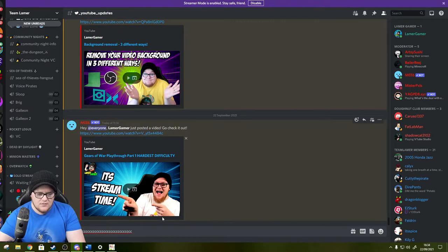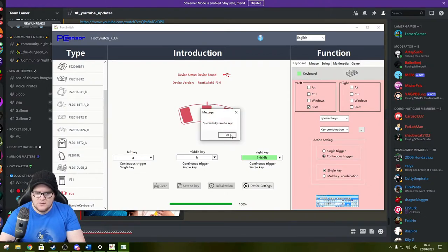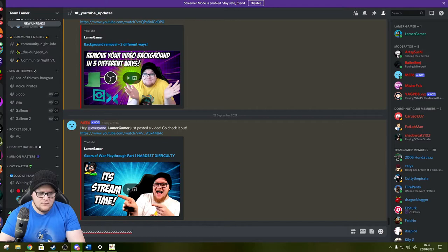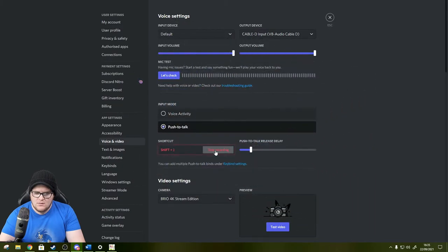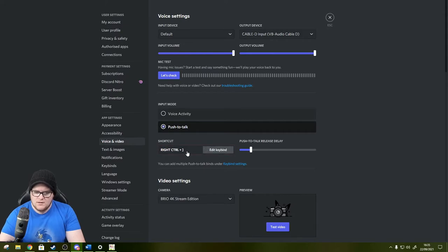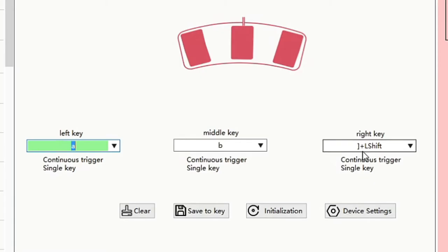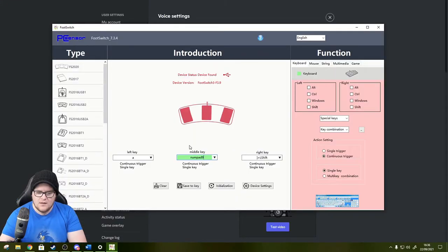I pressed the pedal and clicked Edit Keybind, but initially nothing came through. After some troubleshooting - trying the pedal plus Left Shift and then Right Control - there were some quirks where the keyboard seemed to think Shift was Control. Eventually I settled on assigning the middle key to Numpad 9 in the software and pressing Save to Key to save the configuration.